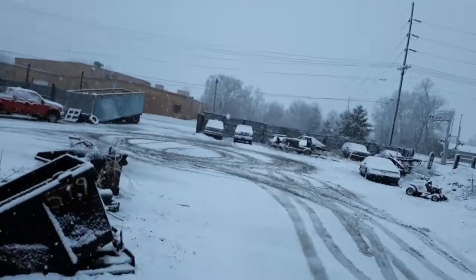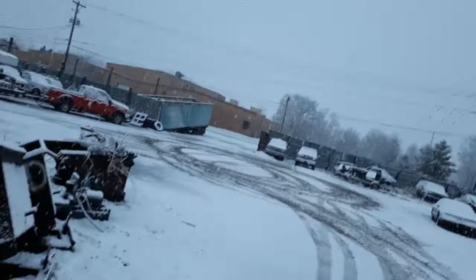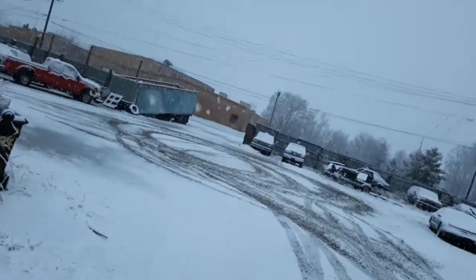I'm gonna get the red truck warmed up because we're gonna put the salt on it. We might have to salt, but that looks pretty good.